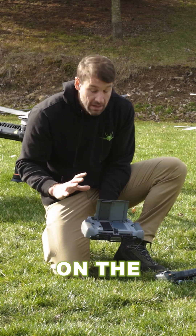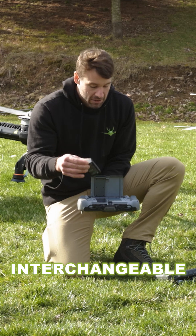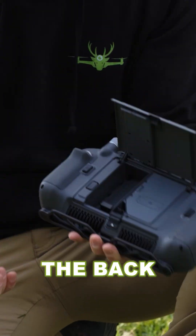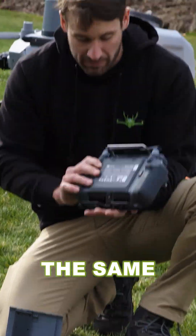On the T60X as well as the T50, we have an interchangeable battery. Open up the back of the T60X — it's the same.